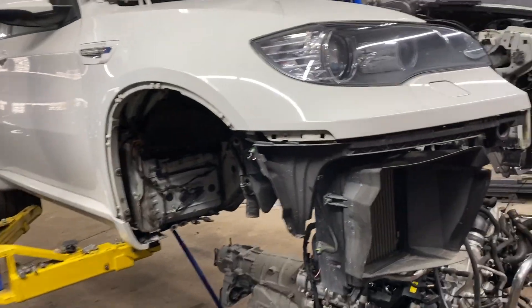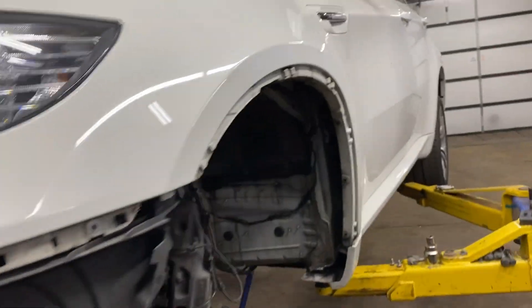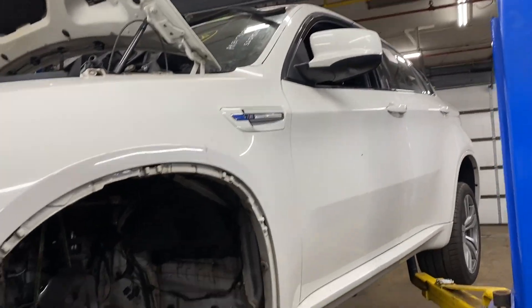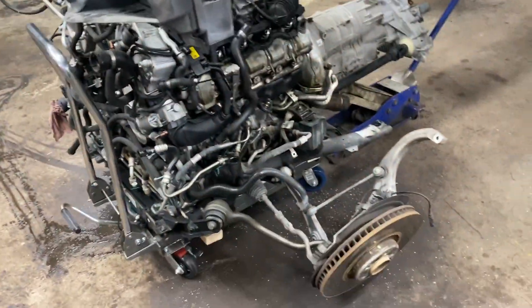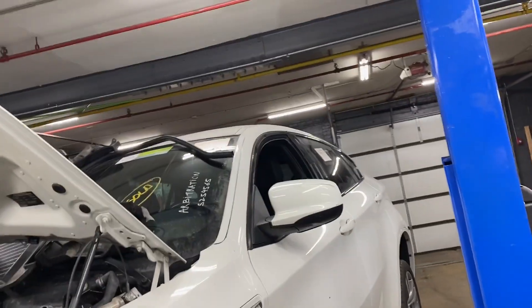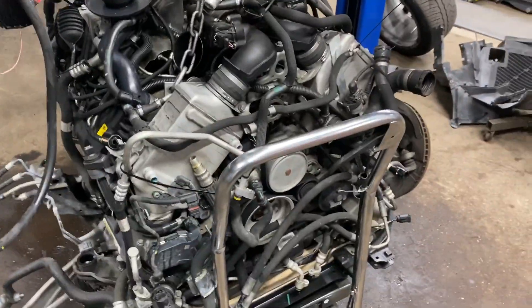Here we have a BMW X6 M series, replacing a power unit which is an engine and transmission — it's a whole assembly. Beautiful car, but it's missing the engine.